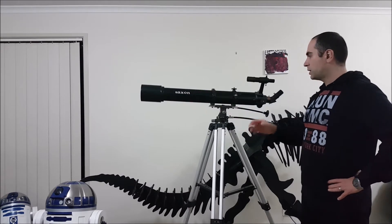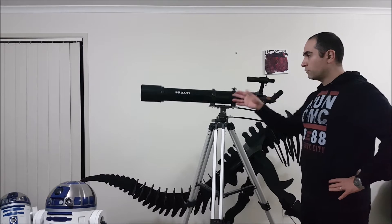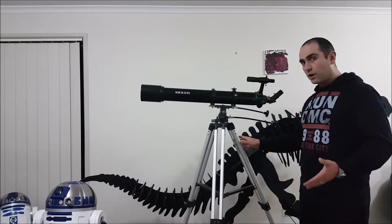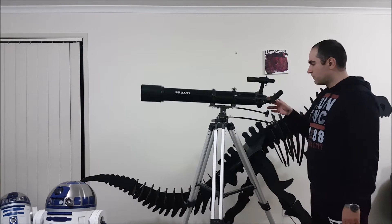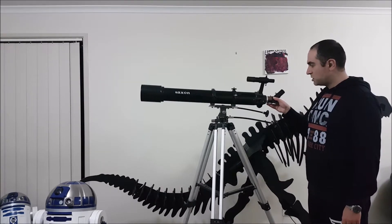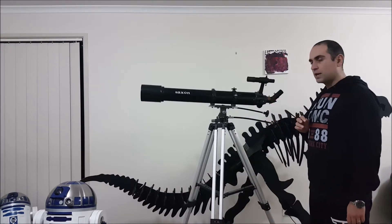It's a Saxon brand, as you can see, and it's quite a large aperture — 90mm — for a focal length of 910mm. The telescope itself, structurally, seems fine; there's nothing broken. The only thing that's a little bit peculiar is the focusing tube. For some reason it slips out. I have no idea why. That'll be something to investigate and have a look at.